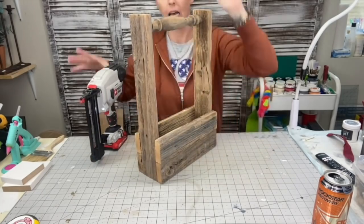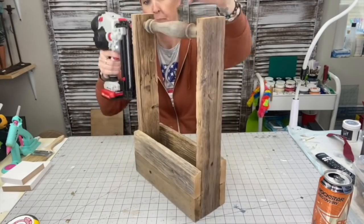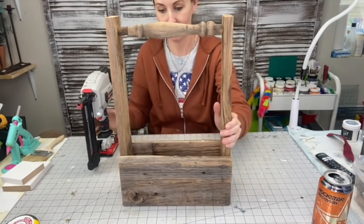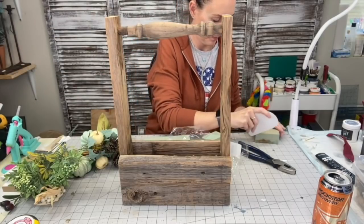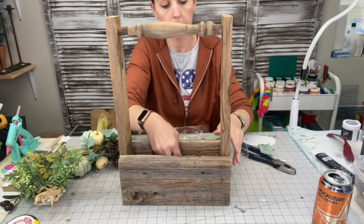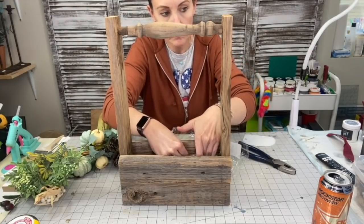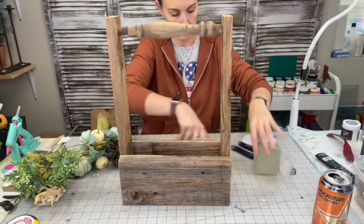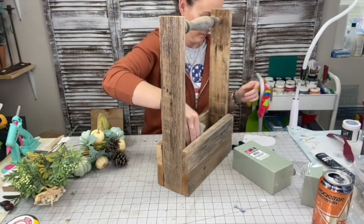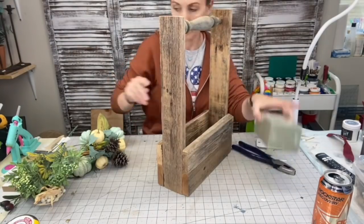I chose a thicker spindle because I thought I'd have more of a chance of hitting the nail correctly. It went in exactly where I needed it to. I'm taking the nail gun — I was so scared — but it didn't go through the wood! I did the same thing on the opposite side and put a few more nails in to make sure it's secure. Now I'm taking some floral foam from Dollar Tree. I chose not to hot glue it to the bottom so buyers can take it out and put glass jars or other items in there.